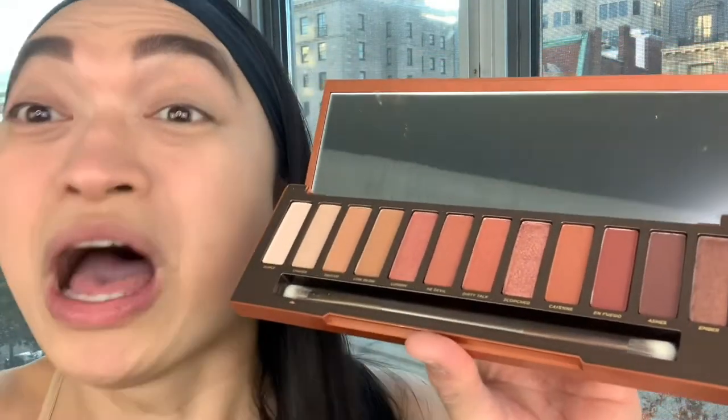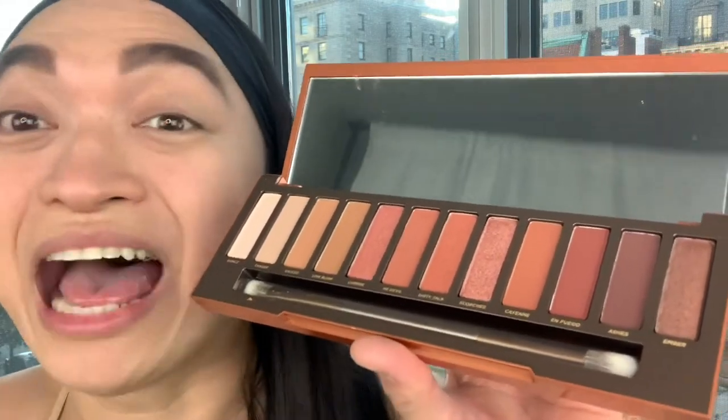So let's do our makeup right now! She's so colorful! What I'll do is two applications — a combination of using my fingers as well as the brushes, just so we get to see how it works both ways. I'm going to do one eye more on the natural side and the other more on the dramatic side, so we get two looks at the same time. Let's begin!